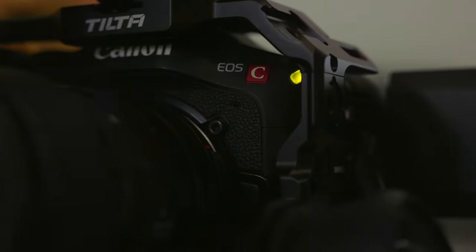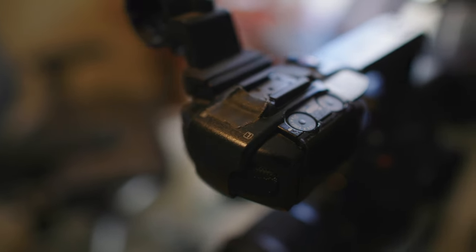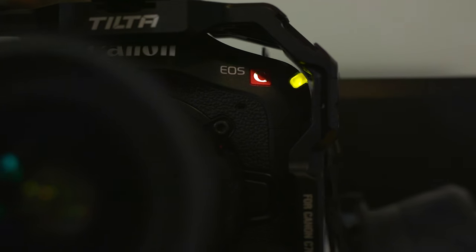If you throw a camera in the mix, people will always act differently — that's human nature. But if you have a big red light letting them know you're recording, that tends to have more of an impact. I personally used to put black gaff tape over the tally light on previous cinema cameras. The C70 allows you to simply just turn it off. This is obviously great for documentaries, but even for corporate talking head videos I prefer it. Nearly every time I shoot an interview, as soon as we say cut, the subject will start casually and honestly discussing the thing they should have been discussing during the shoot. So not advertising when you are and aren't recording can lead to capturing great moments.